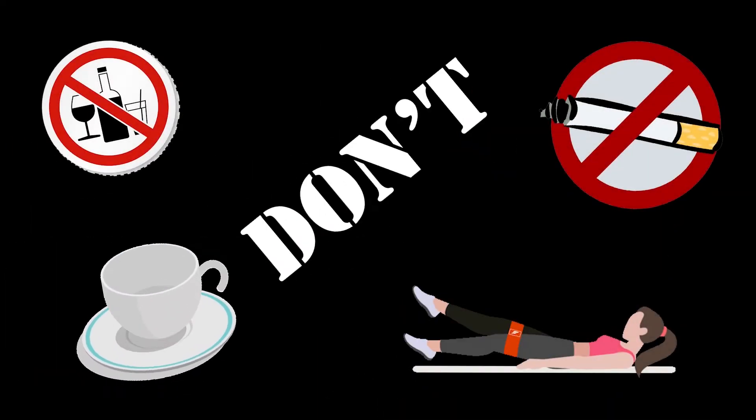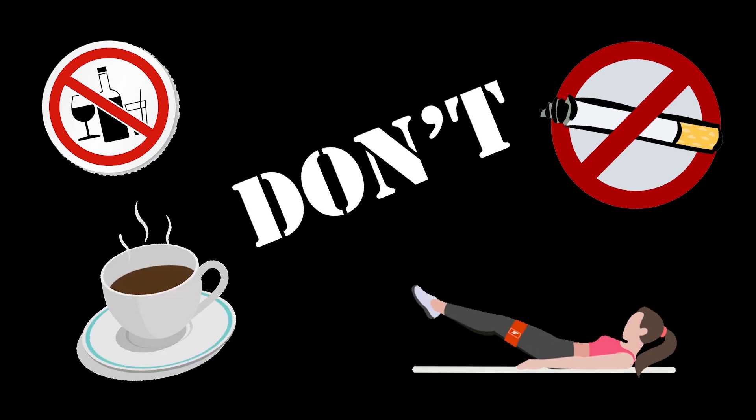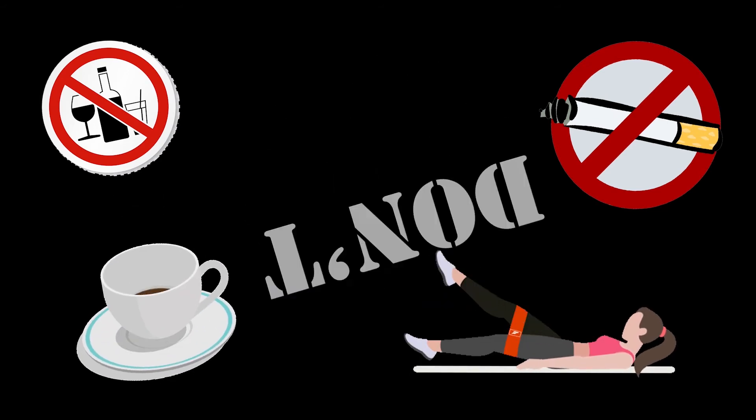Do not talk or move while taking your measurement. Don't smoke, exercise, drink caffeinated beverages, or alcohol within 30 minutes of measurement.